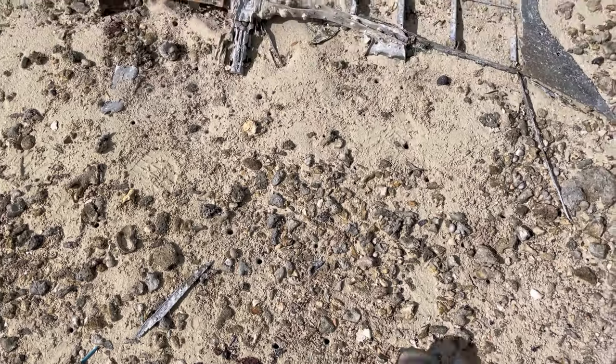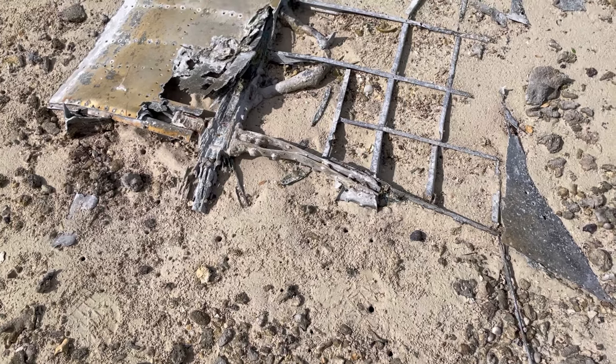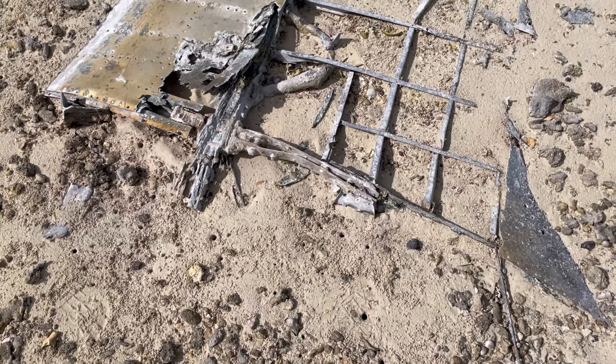Hi, welcome to this video whereby I think I've stumbled across an old Spitfire wing and some other parts.